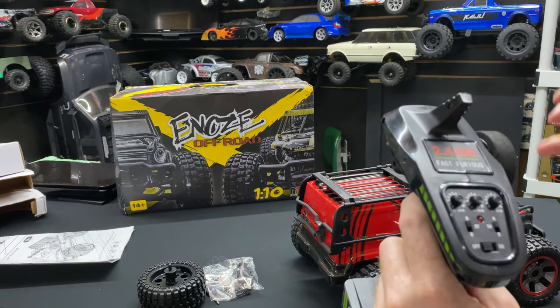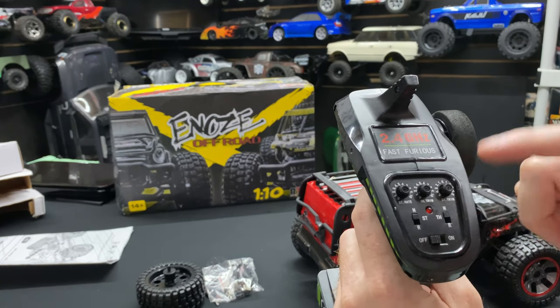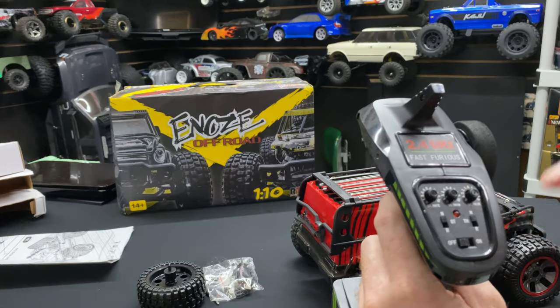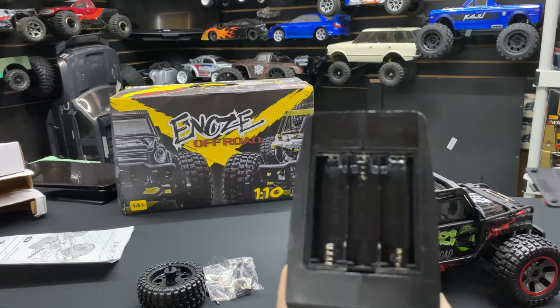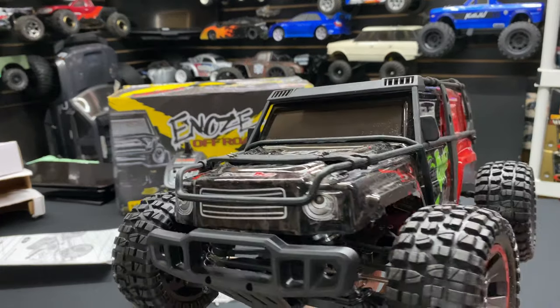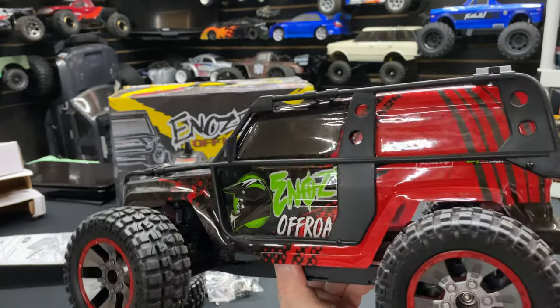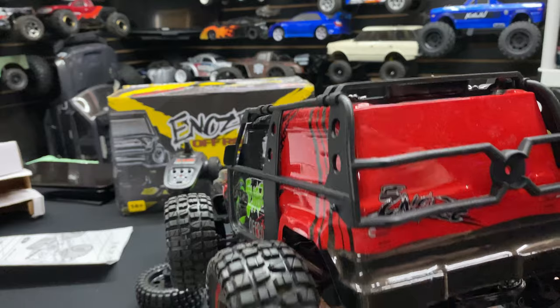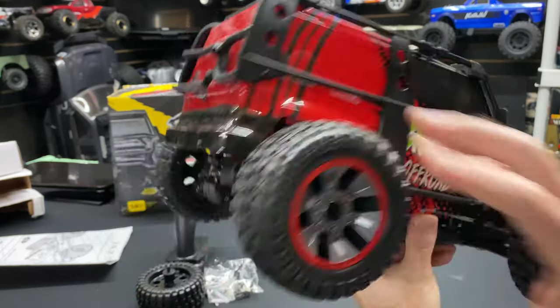That steering rate is pretty nice. You have your normal steering, and if you needed to reverse it you could do it that way. It has an on/off switch and just three double-A's on the bottom. It has a little exoskeleton-type frame around it. Not bad — it does come in green as well, which is the one I wanted, but they sent me red.